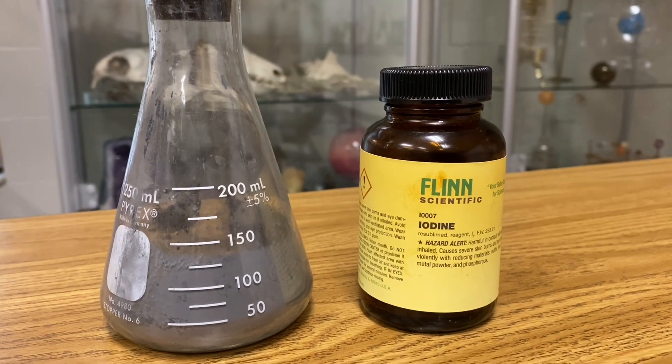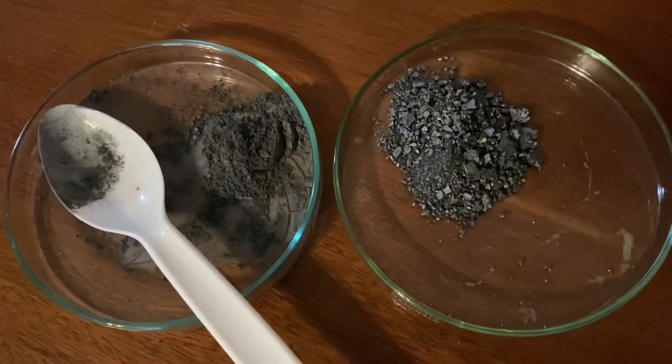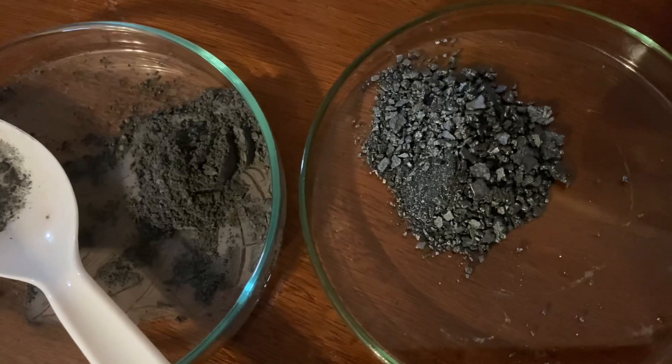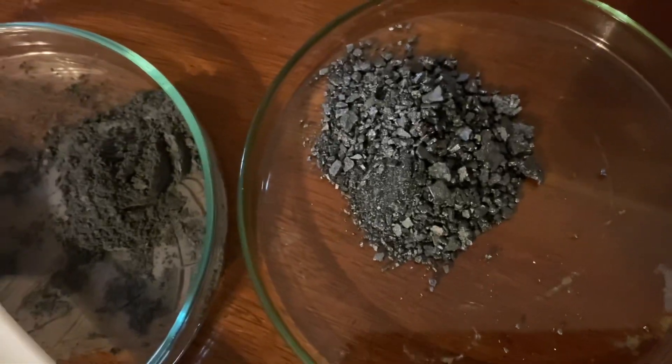All you need for this reaction is some iodine and some aluminum powder. Start out by measuring a one to two ratio with two parts iodine, one part aluminum. So here I have about three grams of powdered aluminum and about six grams of iodine.